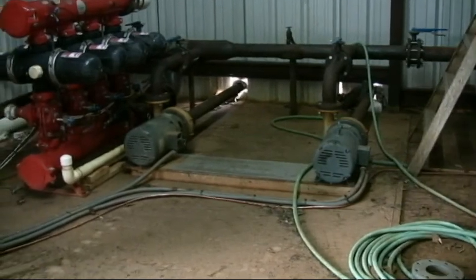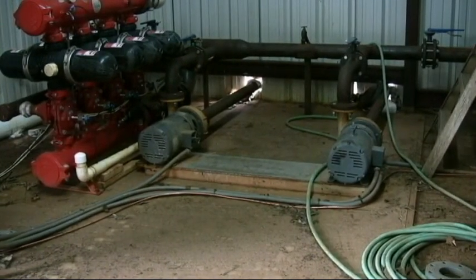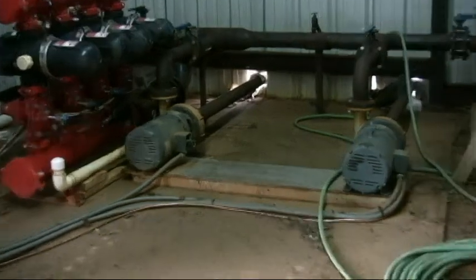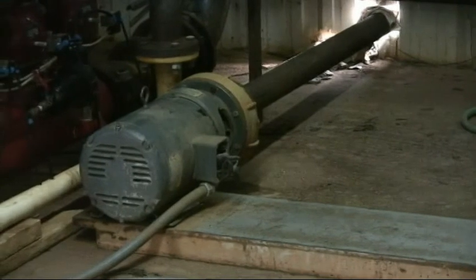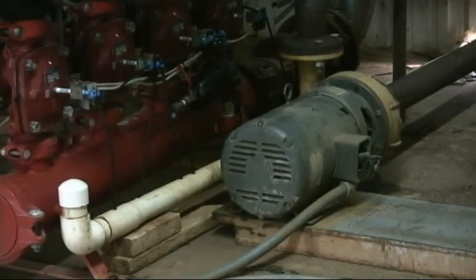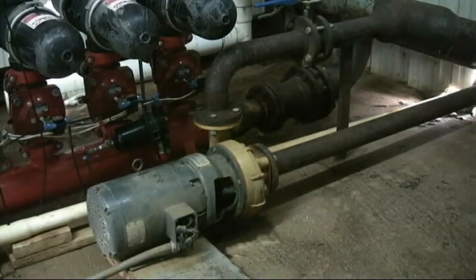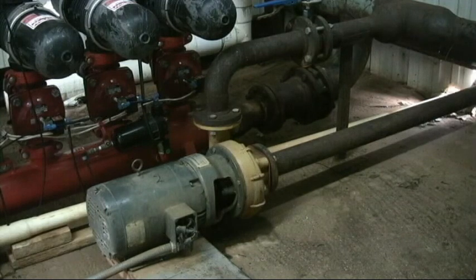The term that pump manufacturers use to describe the demand needed for a pump's output is called feet of head. Feet of head is the pressure stated in PSI, or pounds per square inch, in which the pump must pressurize the system. The second part of the pump choice is flow capacity, expressed in gallons per minute, or GPM.